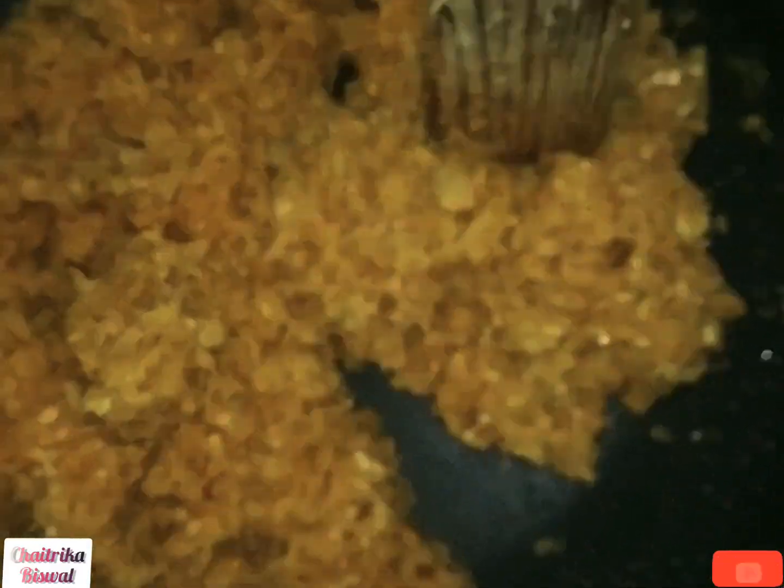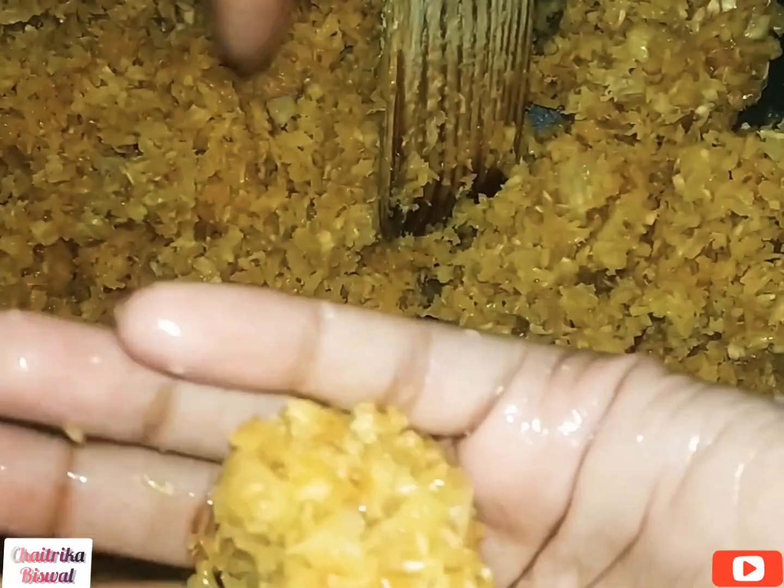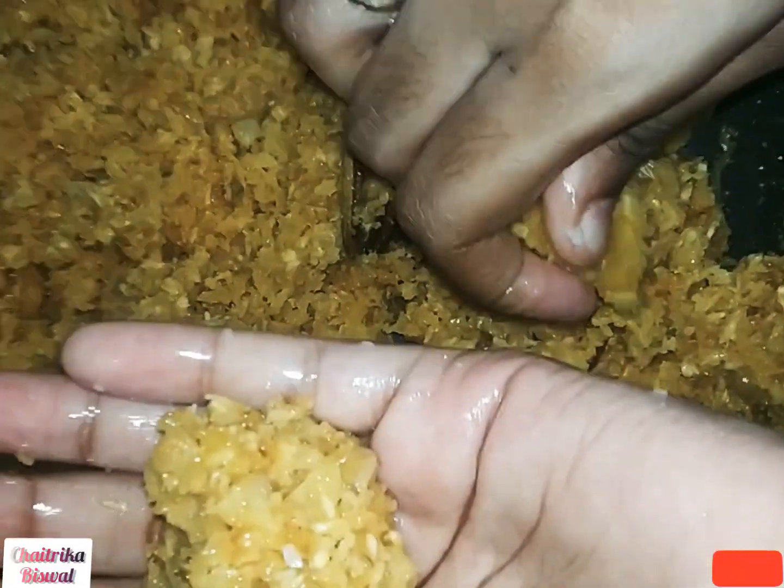Now the mixture is set. Let us make the laddos. Take some ghee and apply it on your hands. Now take some mixture and make it into the form of laddos, as shown in the video.